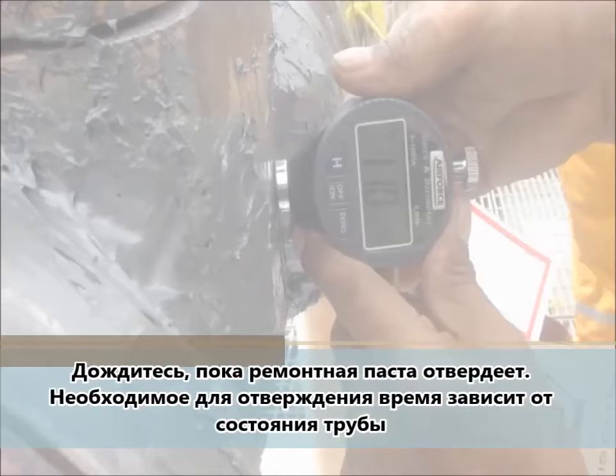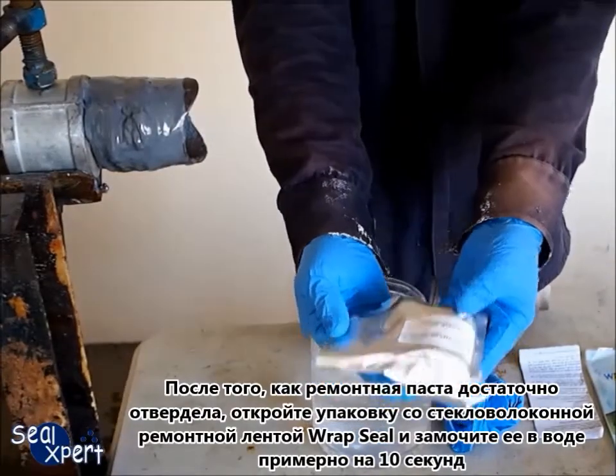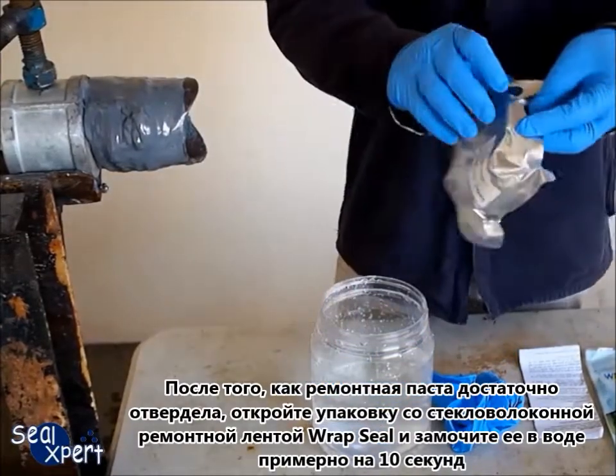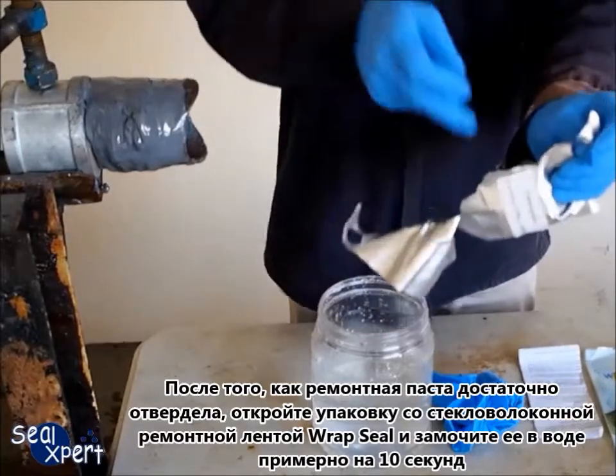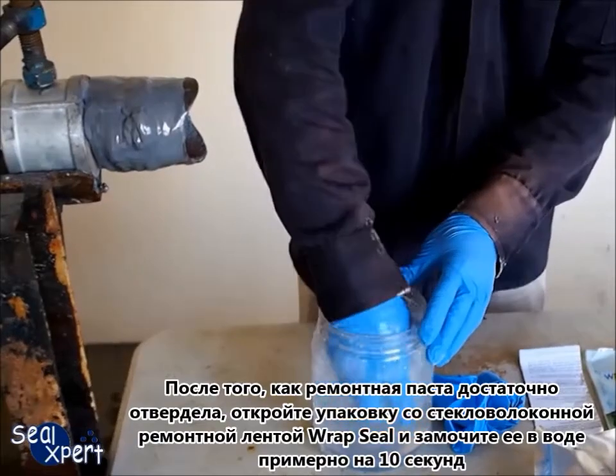Allow the coated repair putty to cure for a specific amount of time. Curing time required is dependent on the pipe conditions. After the repair putty has been cured to the required time, open the pack of Wrapsil fiberglass tape and soak in water for about 10 seconds.